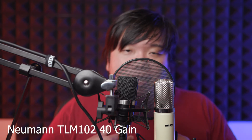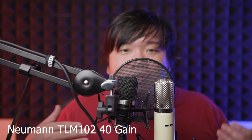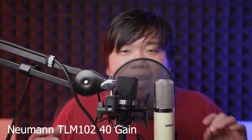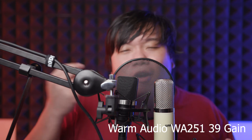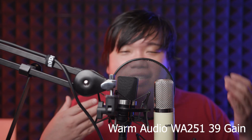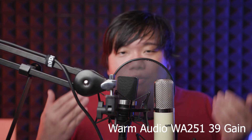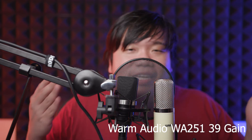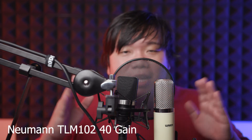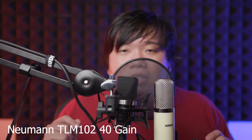When it comes to my voice, I find that the 251 increases my voice presence — there seems to be some sort of mid boost, or maybe because it's flat with no presence boost, my voice which mainly lies in the mids becomes more obvious. There's also slight warmth in the 251, possibly from the tube. The 251 also seems to pick up more of my bad mouth movements — clicks, breaths, anything not so nice — likely because those frequencies fall within the peaks in the WA251's frequency chart, while the TLM is reportedly flat throughout. Side by side, the TLM feels a little more laid back, but in terms of clarity and detail they're about the same. If anything, the 251 seems slightly more crisp than the TLM102.